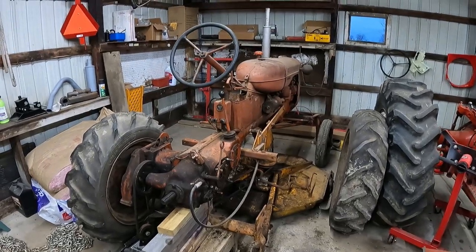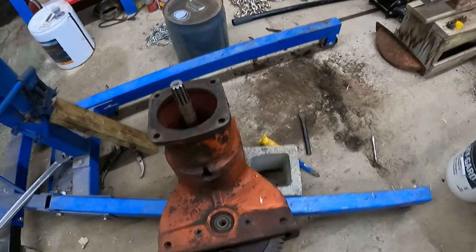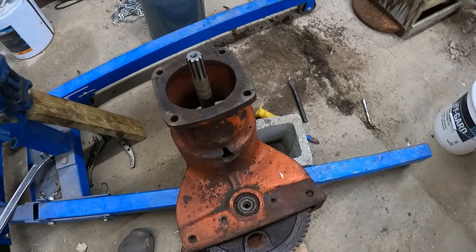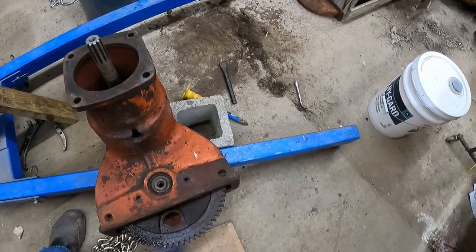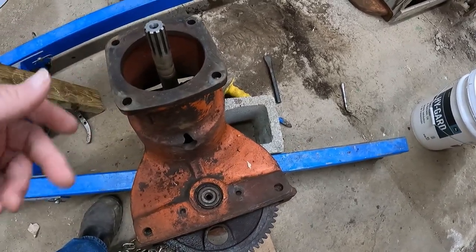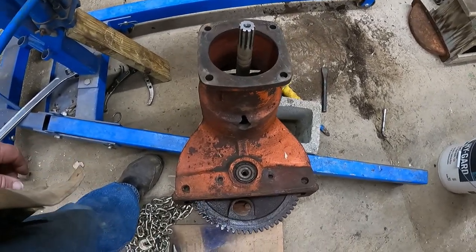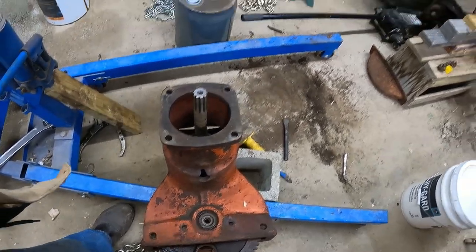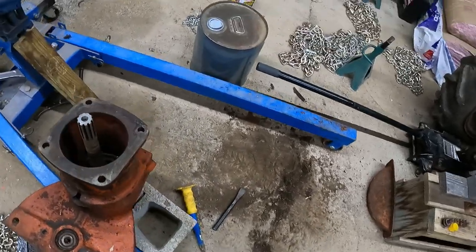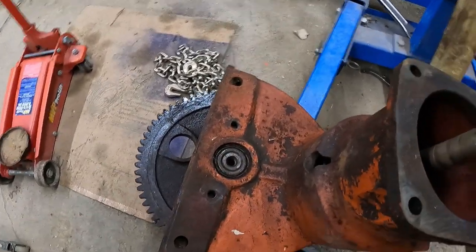We've got this Allis Chalmers that is getting some much-needed love over here. Finally getting back to it — it's been a couple of weeks. The things we have to do is remove quite a few things out of here, basically disassemble this entire final drive. We'll get better views of it when they are available.